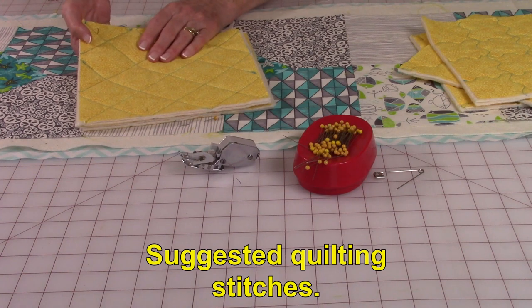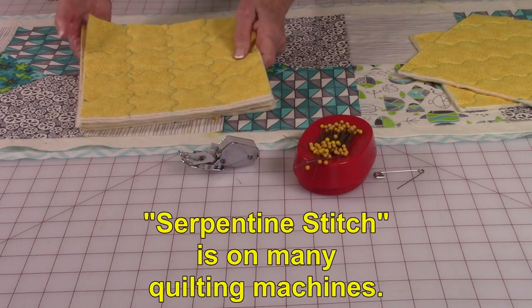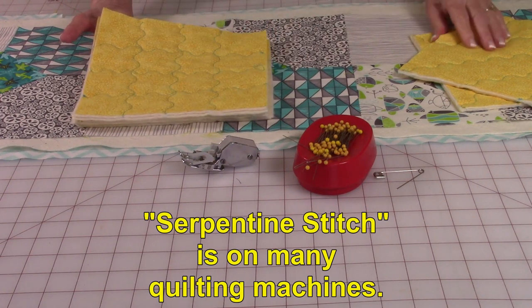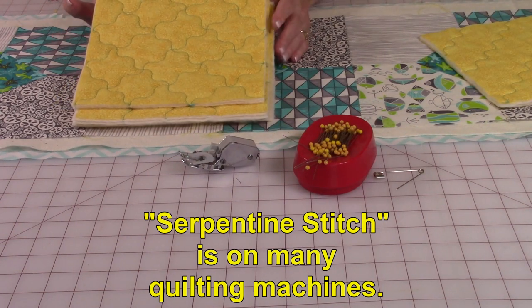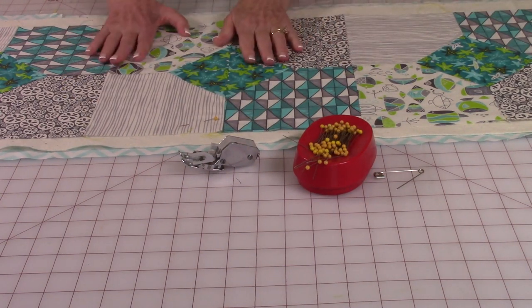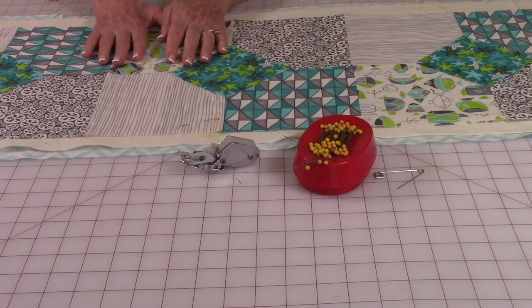You can also stitch on a diagonal. If your machine has decorative quilting stitches, this one is called a serpentine — you could use that as well. Here's the serpentine going on a diagonal pattern, so you have a lot of choices as a beginner. Go ahead and get everything pinned together and then do your quilting stitches.